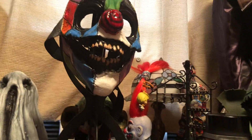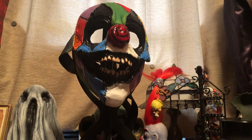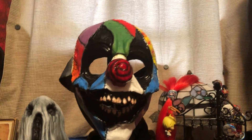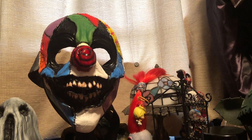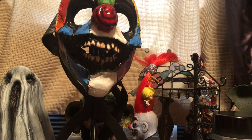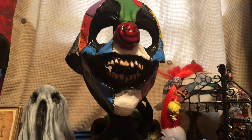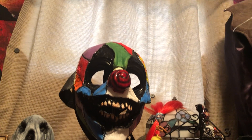If you have an Inferno FX mask, definitely leave a comment down below — which one do you have, and what did you think about it? How did you find Inferno FX? I found them through Pongo Joe. You guys will definitely be seeing more of this character soon. I'm going to have a costume customized — I'm going all in with this character now because I love this mask so much. If you have any questions about this mask or Inferno FX in general, leave a comment down below and I'll answer to the best of my ability. I don't work for them so I probably can't answer every single last question, but I can answer some. Y'all have a great day — make sure to like, comment, and subscribe, and I'll see you on the next one. Bye, guys.